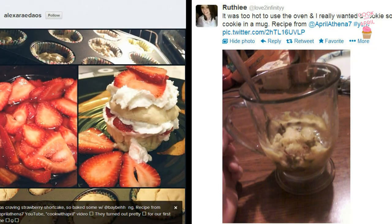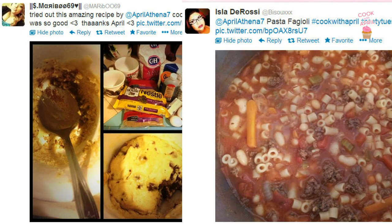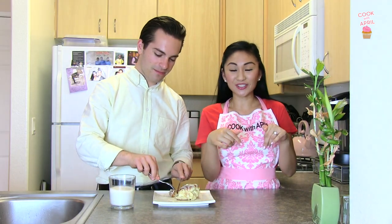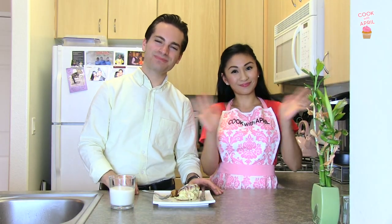Here are some friends who tried my previous recipes! Thank you friends so much for watching, we hope you enjoyed. If you make it, please tweet me and I'll feature you. My Twitter handle is aprilatina7. We will see you next time — please remember to subscribe. Bye!